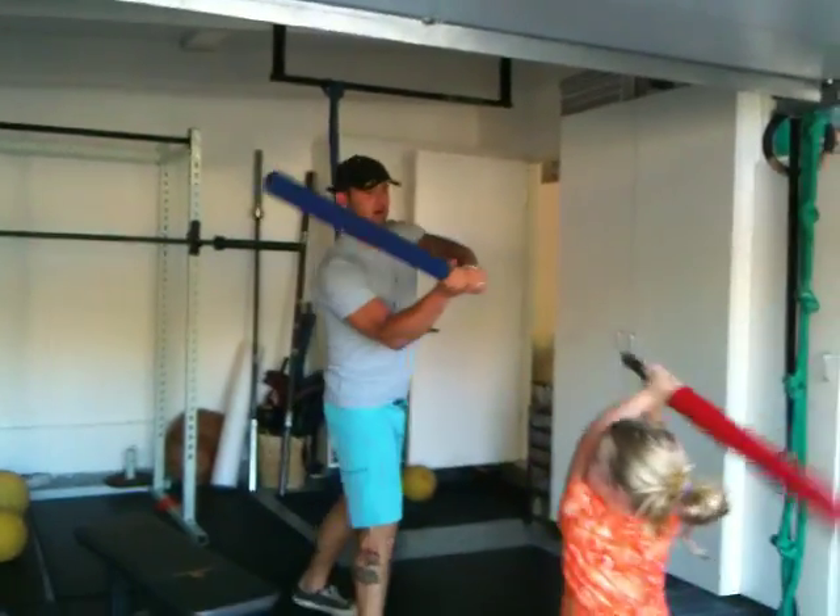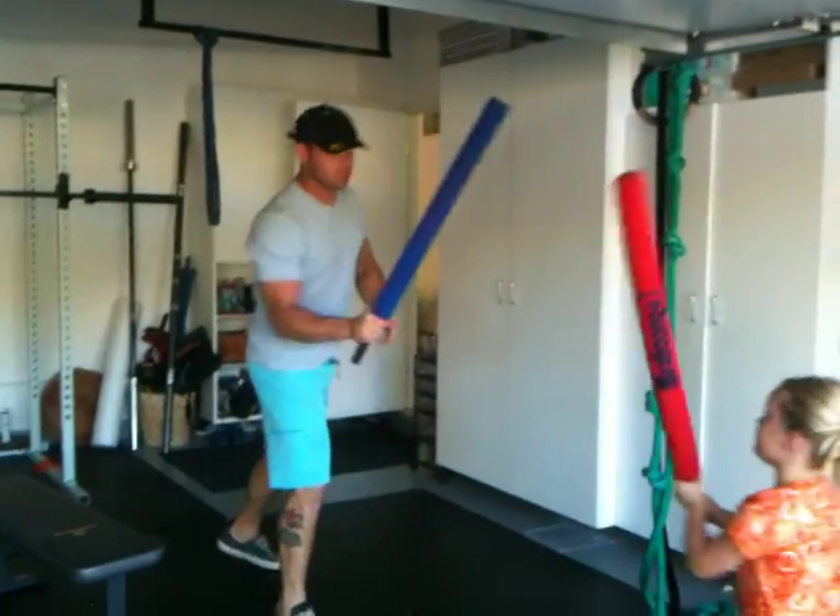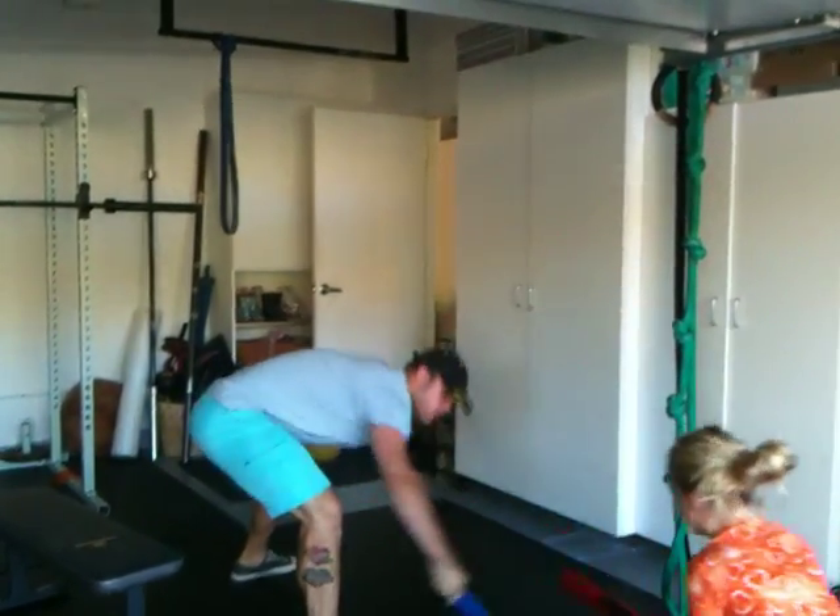Welcome back to Mobility Wod. We're going to work on a special thing today. This is called Meshumba. This is one of our best favorite warm-ups around the house.